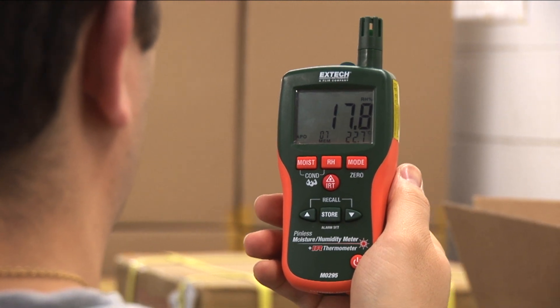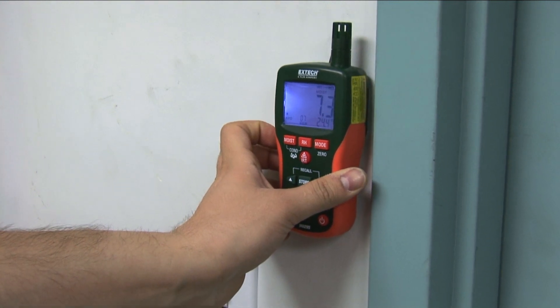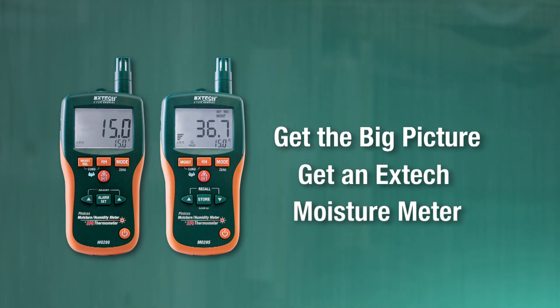For high-quality, multifunction meters that provide critical data quickly and accurately, the MO290 and MO295 deliver. Get the big picture. Get an Extech moisture meter.